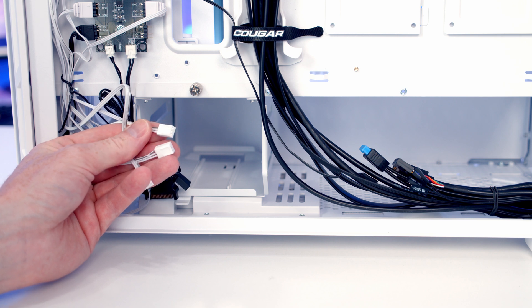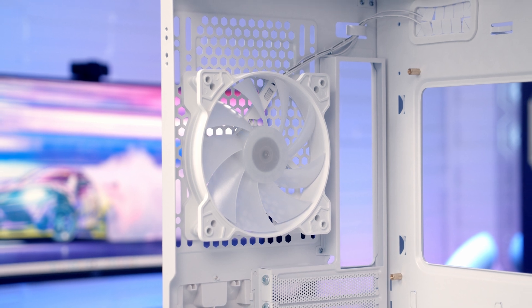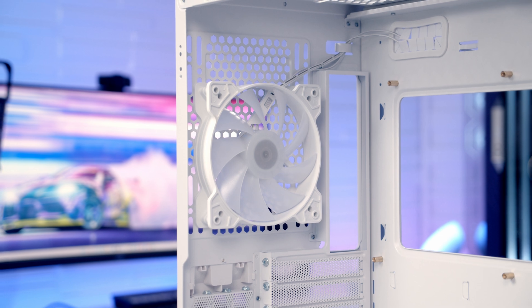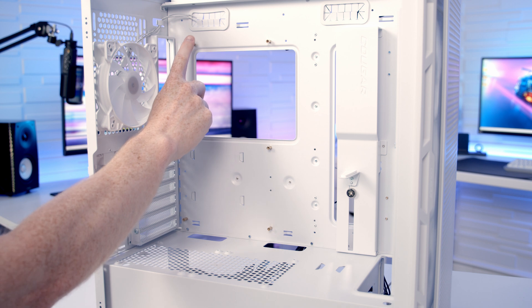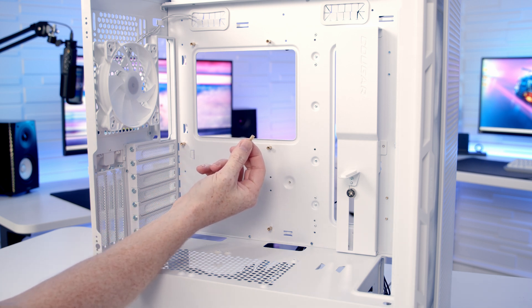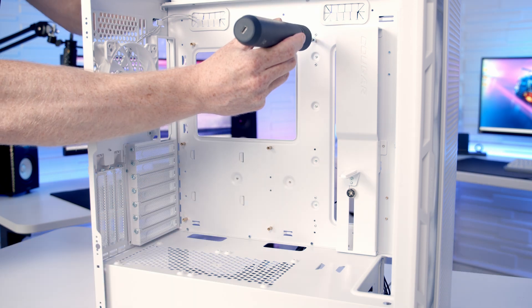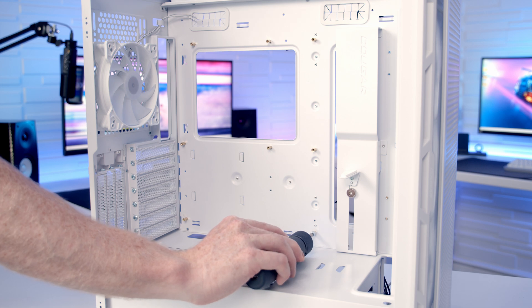Moving on to the things I didn't like — the first is the fans. It's great that we get four included ARGB fans, but it was a little disappointing that they've got three-pin connectors that you have to run in DC mode rather than four-pin PWM connectors, since PWM mode allows the fans to run much lower at idle and helps reduce noise levels. I also thought the 120mm rear fan looked a little small and a 140mm fan would probably have looked much better. Additionally, the case only came with six standoffs pre-installed — since most people will be building with a full-sized ATX motherboard, they'll have to install a further three standoffs. Cougar could have saved users a step by pre-installing all nine.